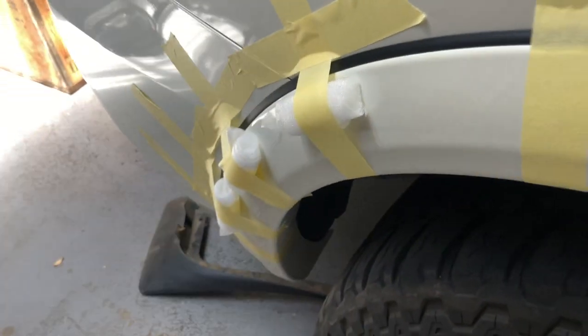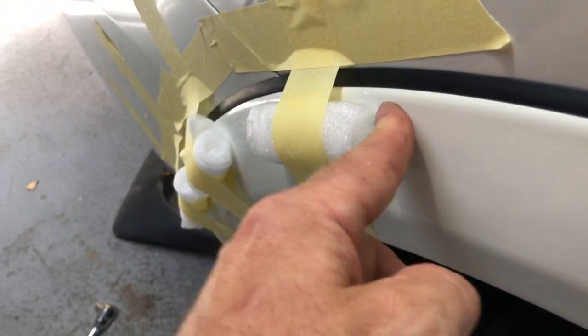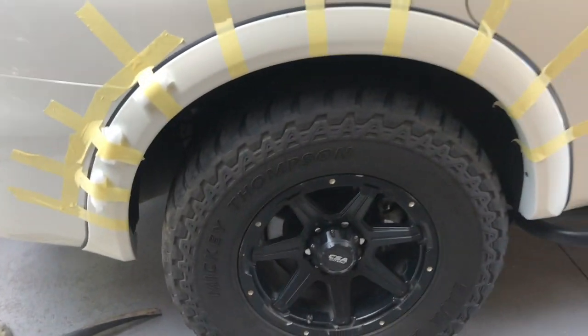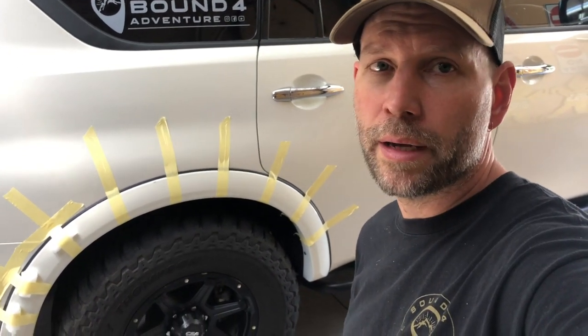Last wheel flare all on. Used some foam here and just rolled it up to get a bit of a pressure point just to hold that area nice and tight while it dries. So that's it, all done. I'll leave them on overnight, pull the tape off tomorrow and we'll check them out then.